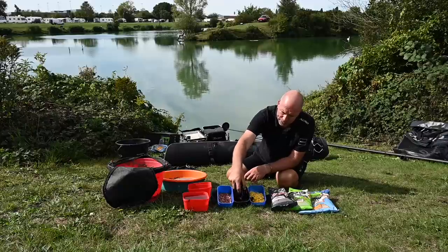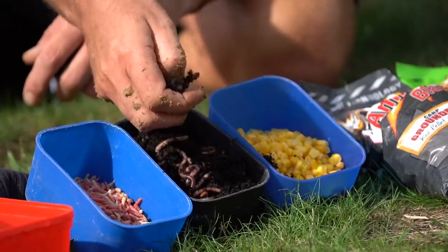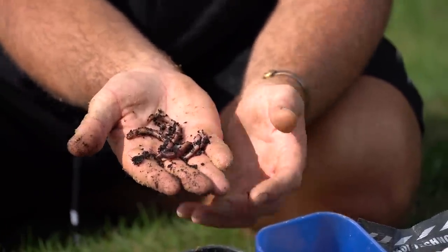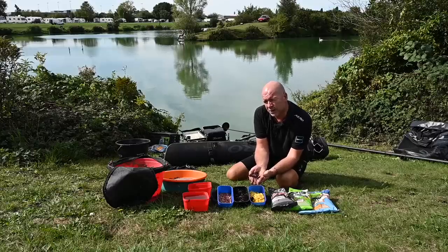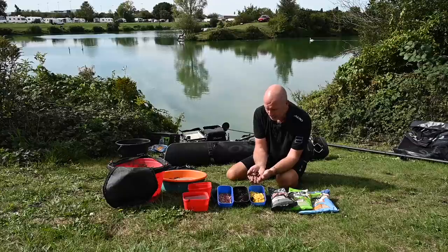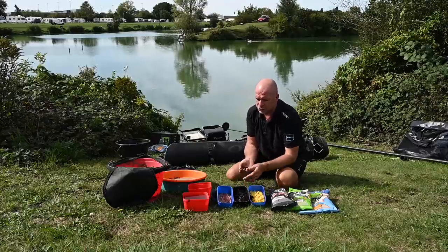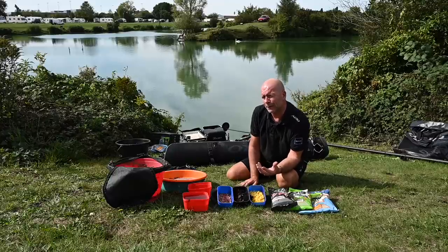That's the groundbait sorted - now let's talk about hook baits. Certain hook baits blend with venues, and Hawcroft marries so well with dendrobaena worms - big, uniform worms. Two on a size 12 hook are absolutely perfect. The reason worm works really well here is there's a large head of perch and silvers, and the worm tells you when carp are there - you won't catch perch when the carp move in. Other good baits include sweet corn and maggots.